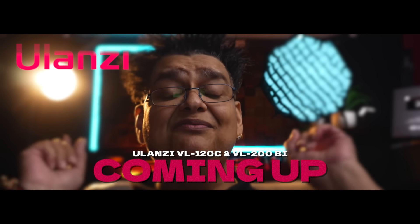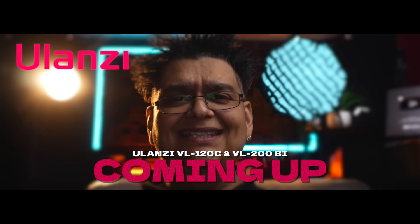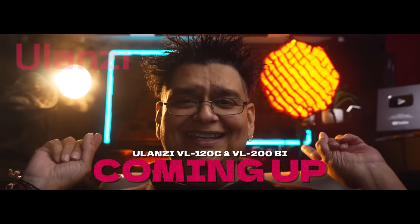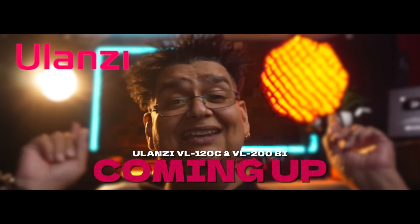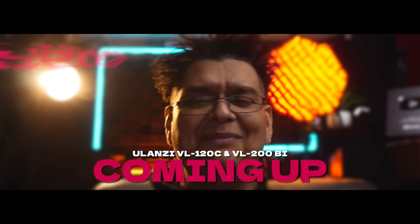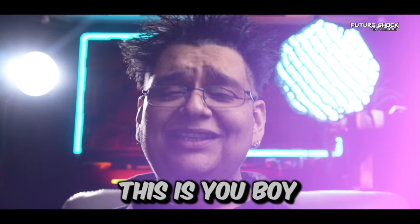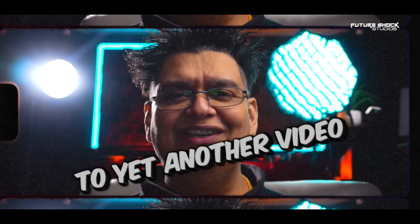Since the arrival of both of these amazing Olanzi video lights I've used them extensively. As you can see I've put a bit of smoke on the background with these lights which I use on my music videos, and wouldn't you agree that it gives you an exceptional cinematic feel. Hey yo yo yo peeps, how are you all getting on? This is your boy Popsy from Future Shock Studios and welcome back to yet another video.